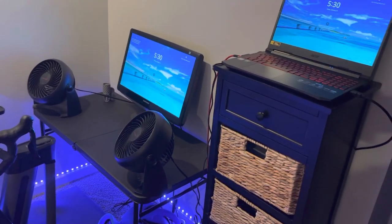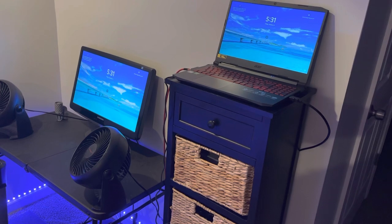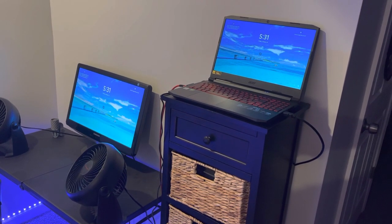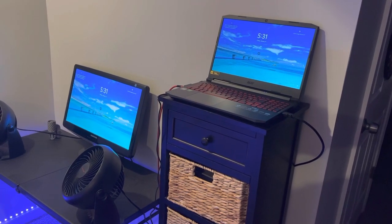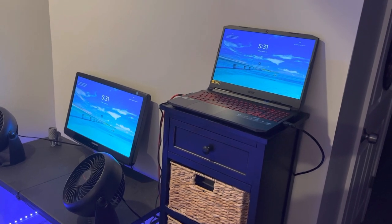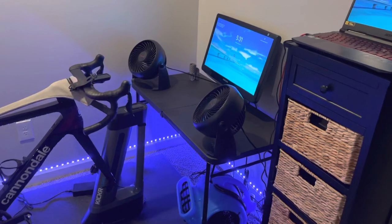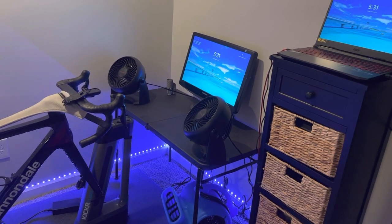I found the Acer Nitro 5 on Amazon and wanted to share some feedback after my third or fourth ride using this upgraded gaming laptop.